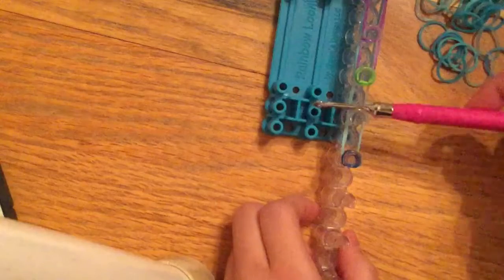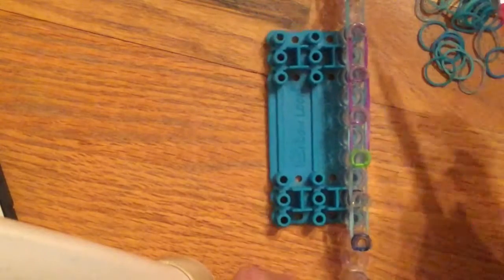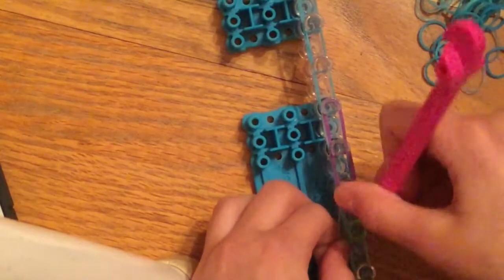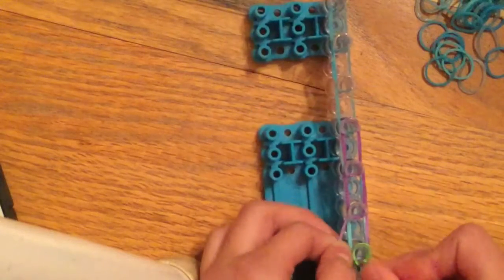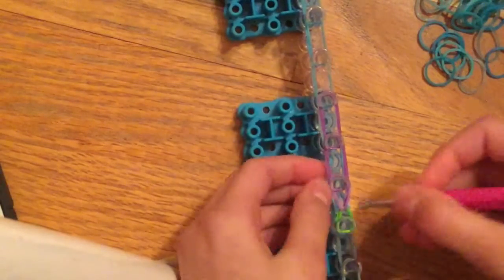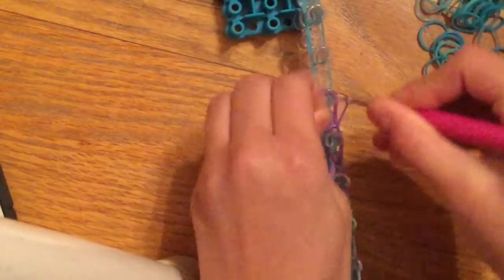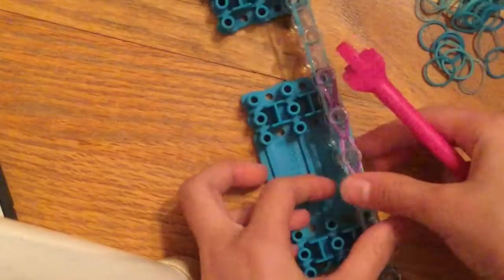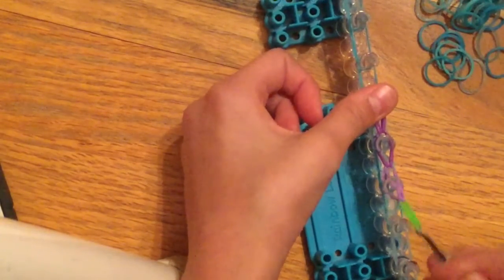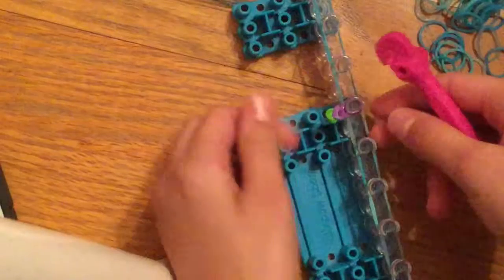Turn yours around so the arrows are pointing towards you — there are little white arrows on the loom. Put it back on and hook it. Reach inside the cap band and grab only the arm bands — the purple ones, not the blue ones below. Pull it through and loop it onto the one in front. Do that all the way down the purples. Then put your thumb on the edge, lift it up, drag it to the side, and put it to the left — that's your first arm of the cross.